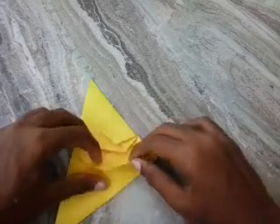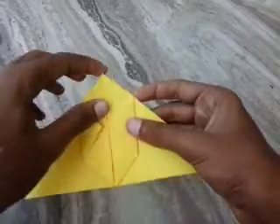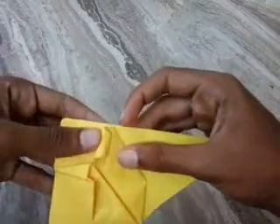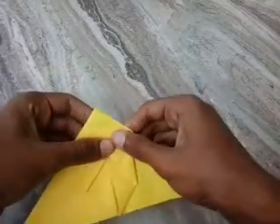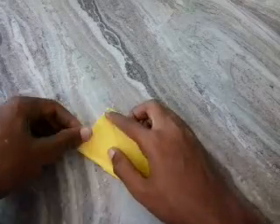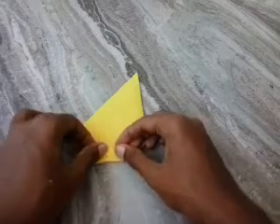Going to the top — this point to this side, and top edge to the pocket. Turn the paper and do the same: going to the top, this point to the middle.